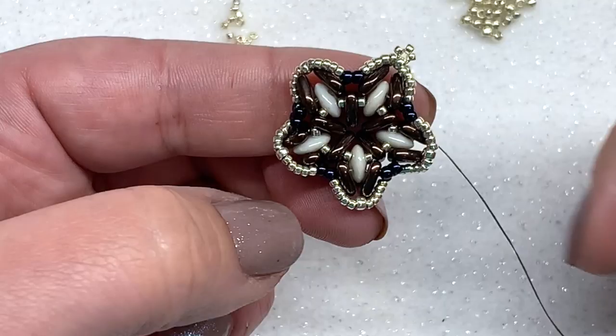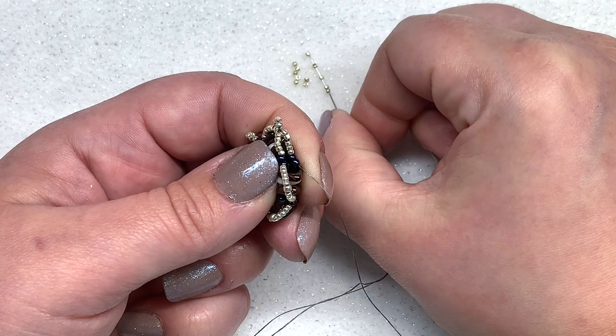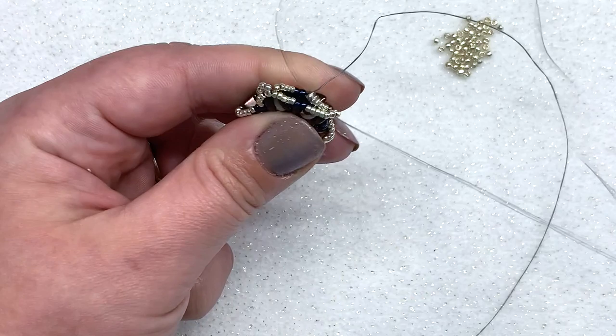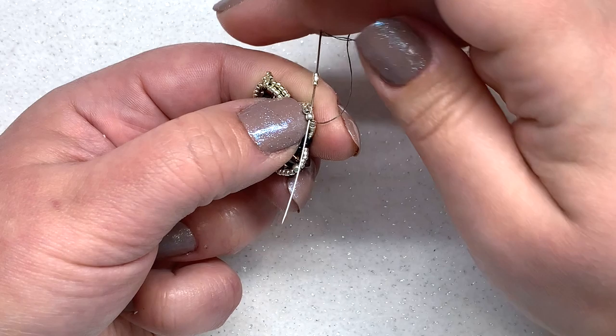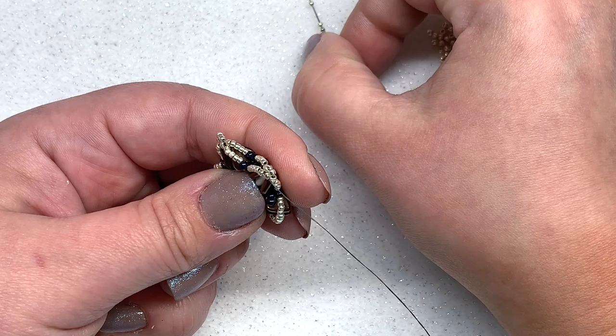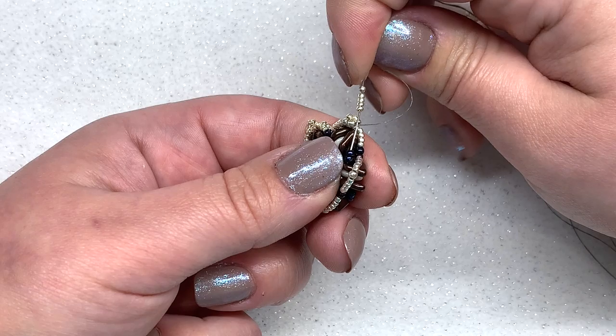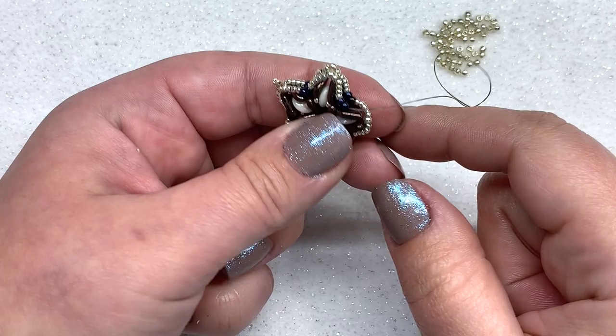Let's do one more together. Pick up five 15-0s and go through the 11-0 at the peak. Pick up three more 15-0s, swing back around going through the same 11-0 in the opposite direction, and pull. Pick up five more 15-0s, then go through the other two 11-0s down here and pull. That's exactly what you do all the way around — I'm going to speed it up and finish that off.